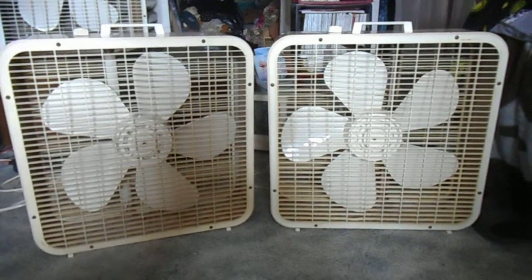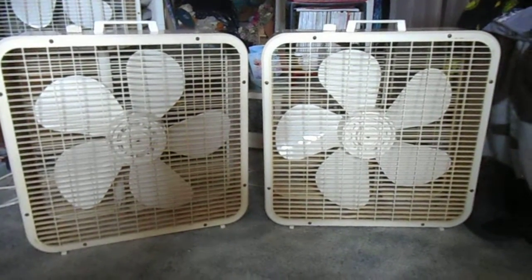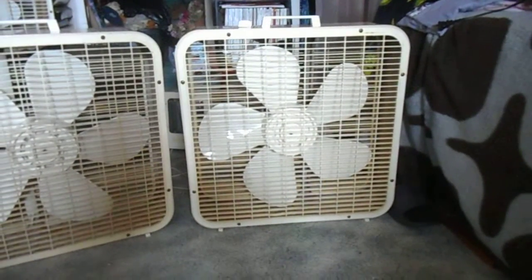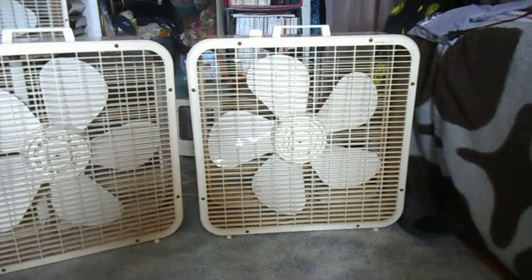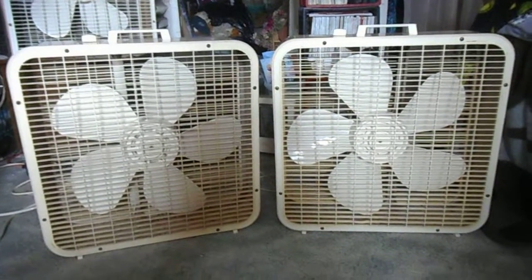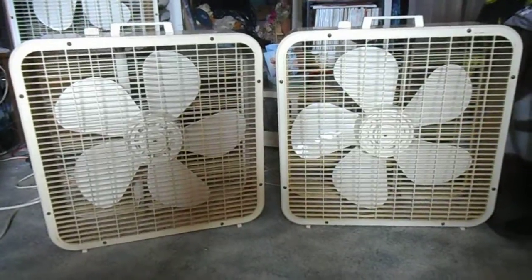Here we have two Lakewood P223 2nd Gen fans. One on the left is 1980, one on the right is 1981. What's the difference? Not really anything. But let's take a look at them real quick.